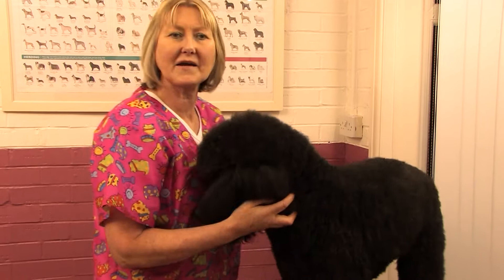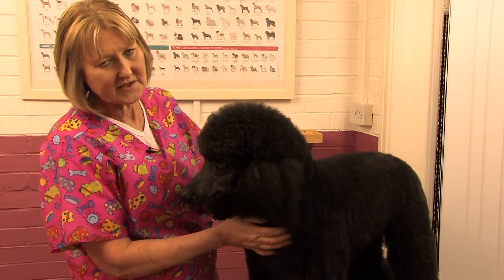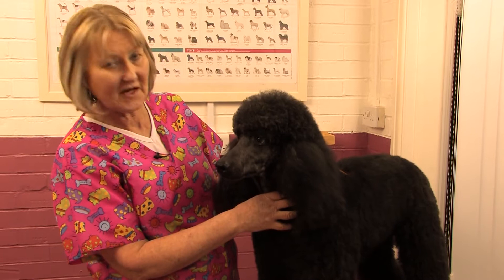I'm now going to show you how to do black nails on Lamb Chop, the standard poodle. She has slightly different feet to the ones that you saw on Toby. They tend to point out more, so she does have longer nails because she doesn't wear them down as well.